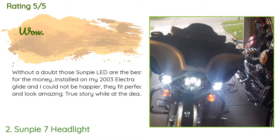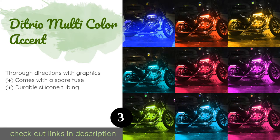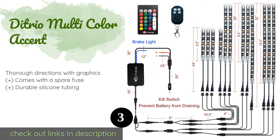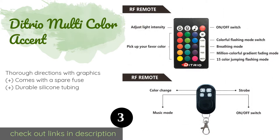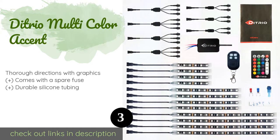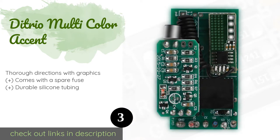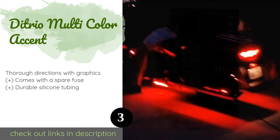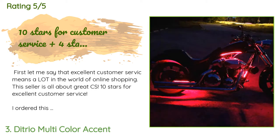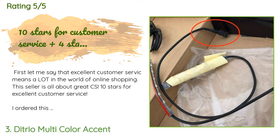The next product is the Detrio Multi-Color Accent. It features 12 separate sections in three sizes that can be programmed for a total of 15 brilliant combinations. This set is equipped with two wireless remotes with voice control and can even be set to pulse in sync with your music. The price is around $47. The average rating is 4.5 stars with more than 1,464 customer reviews.